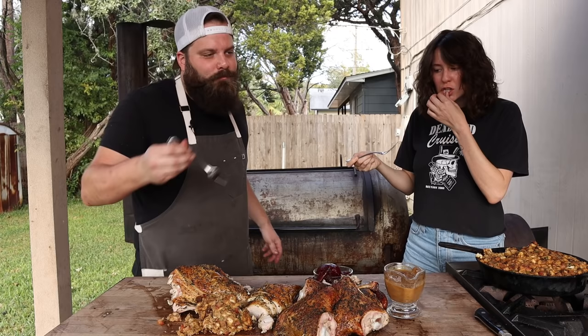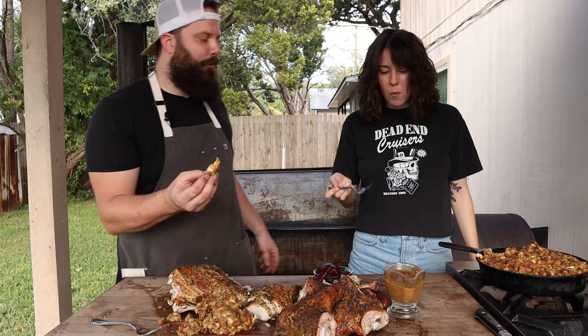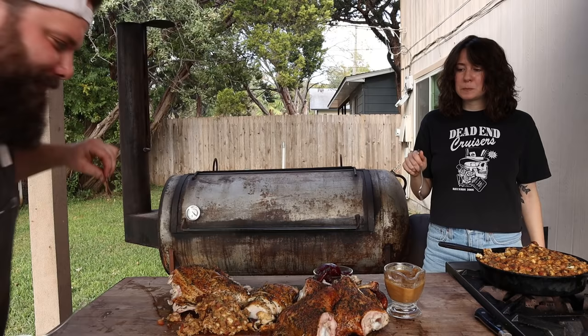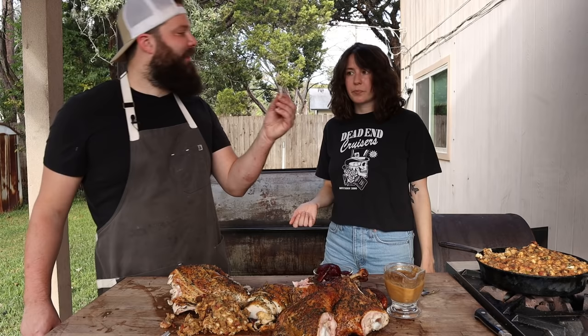That's good, babe. Is this the first time a fork has made an appearance on the channel? The gravy's good. Look at that crispy skin too. Fork don't lie. Dip a little skin in the gravy. It's good, actually. How's the smoky flavor? It's a very subtle smoke. Highly recommended.